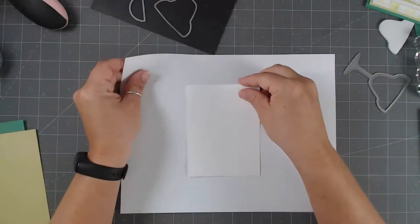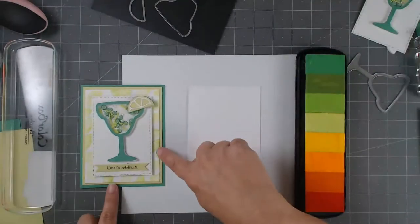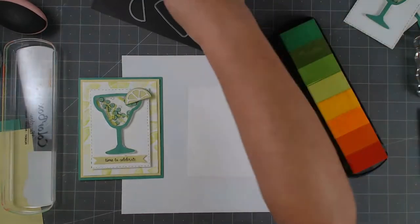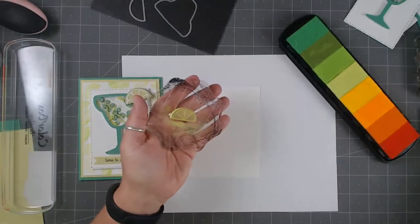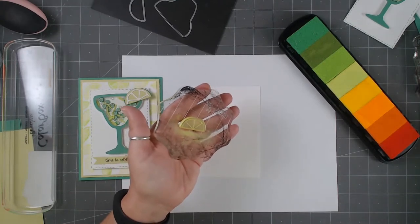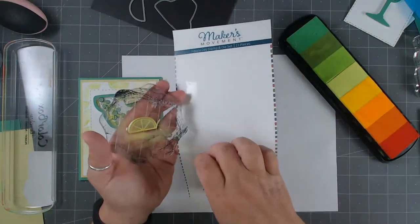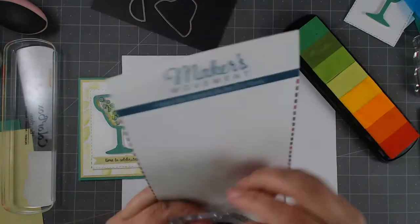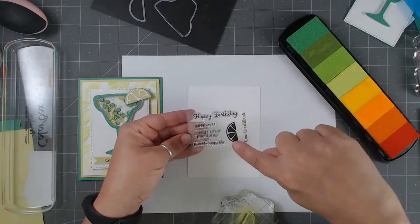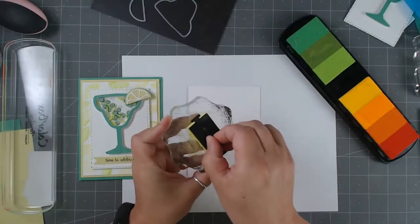Now we're going to do our background paper. I have white cardstock, and this is the background lime paper we're building on — the limey part. The lime is from the stamp set. A lot of companies make you buy stamps and dies separately, but this one you can buy as a unit — you get all the dies at the top, the little stamps at the bottom, and some really cute sentiments: Happy Birthday, Happy Hour, Happy Day, Time to Celebrate. Then there's the lime stamp — tiny but great bang for your buck.